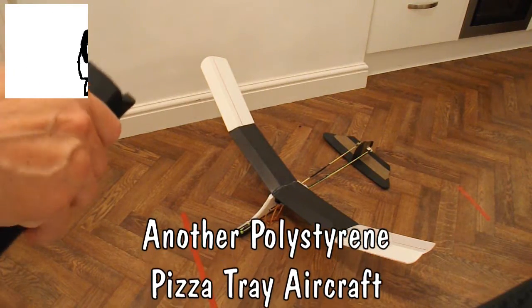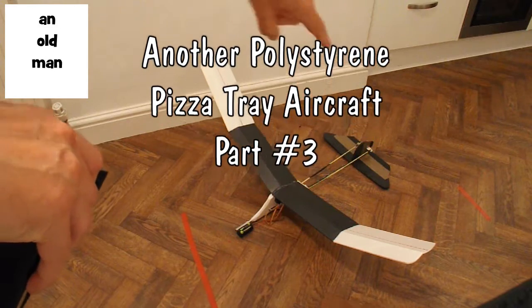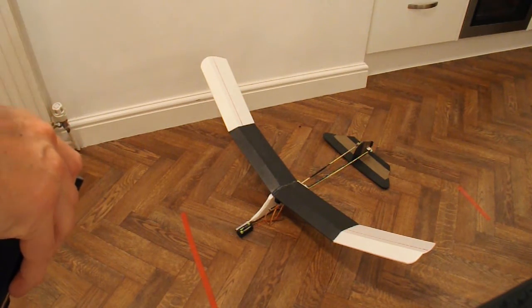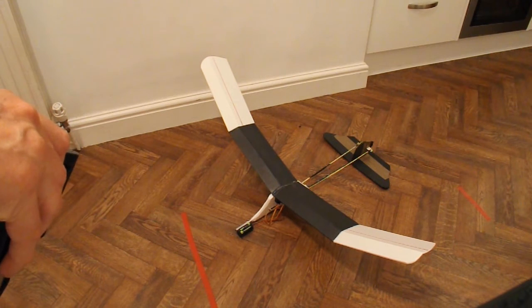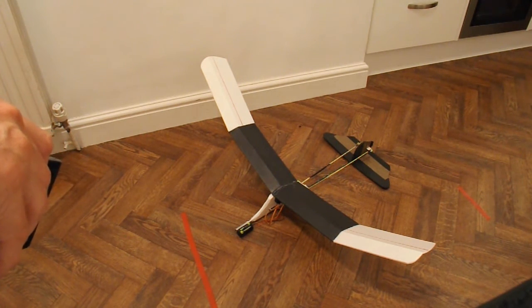Okay guys, part three in the series. I've put the elevator and rudder on the back of the tail plane there, and I've added the receiver and a couple of servos and rigged them up.